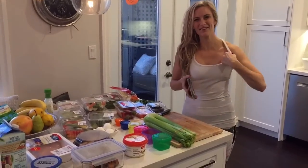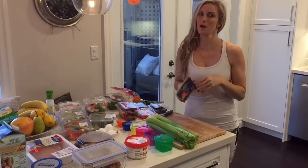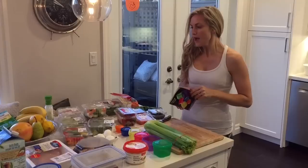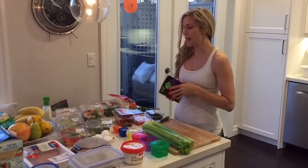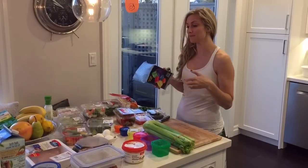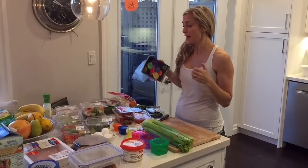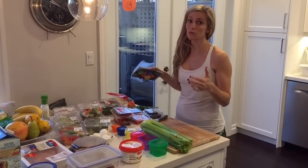Hey everybody, welcome to our accountability group. Jamie and I are so excited to have you starting prep week, gearing up for our start date of November 9th. So most of you probably already have received your kit, and in your kit is the eating plan. I wanted to break down the eating plan for you step by step and also give you a little bit of an overview of what we do for the week to make sure we stay on point.